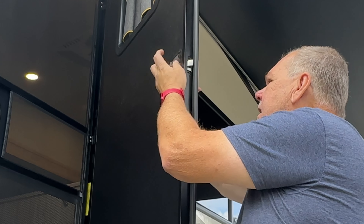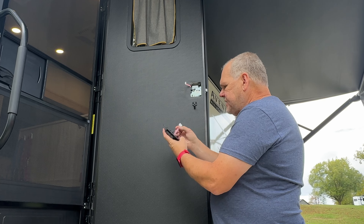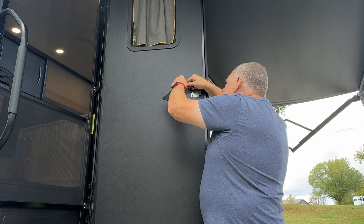Very nice packaging on this, very well done. Looks like we have some instructions, and here is the actual locking mechanism — hopefully this fits on our door; I took measurements and it said it would. Here we have keys and the striker plate, and this one also comes with key fobs, which we did not have with our Lance.